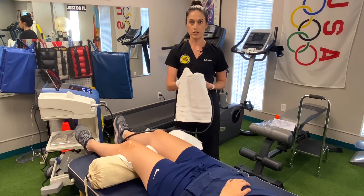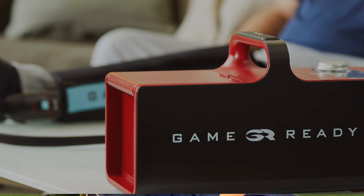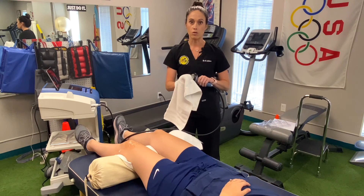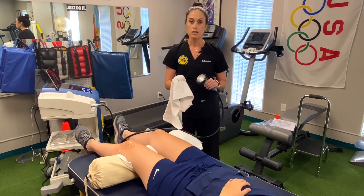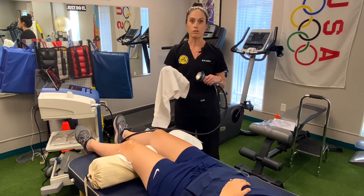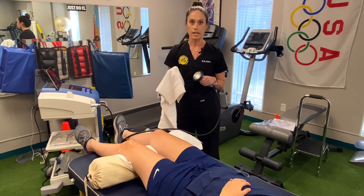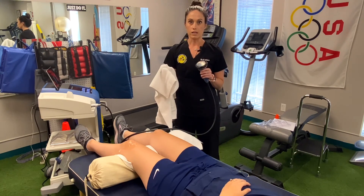Typically after a treatment session with the PisaWave, we put the patient on a machine called GameReady. GameReady is ice compression — there is a sleeve specific for each body part, and that sleeve will compress while pumping ice water through it at the same time. So you're getting that compression and ice factor together. We really like to couple that with the PisaWave.